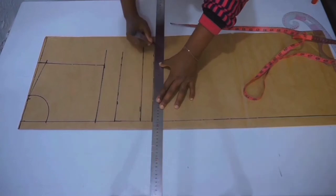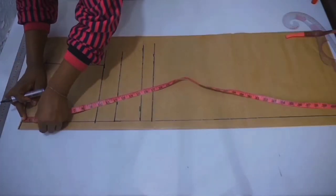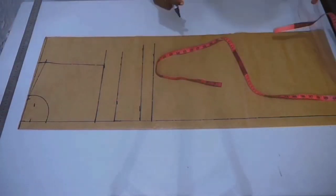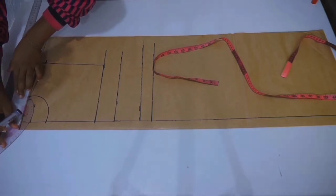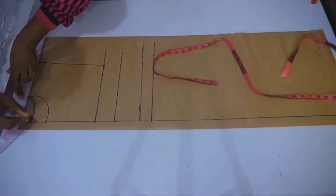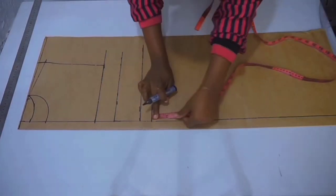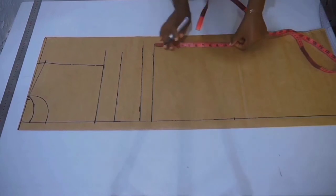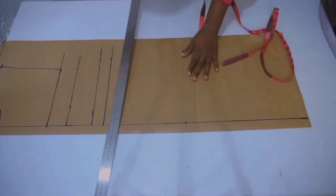Place one inch from the shoulder down for the back neckline and connect your neckline curve. From your waist, take your waist-to-hip measurement — as you can see mine is 10 inches — and once you're done, connect the marks.